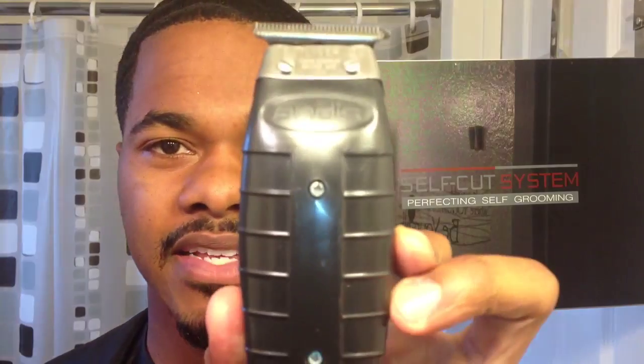I'm going to be using these Andy's T outliners. I'm going to line myself up and tell y'all quick steps on how to do it. It really isn't that deep — all you got to do is pay attention to what I'm doing right now.